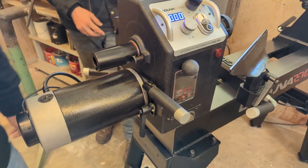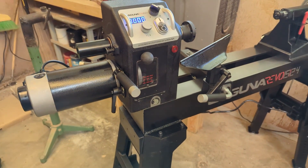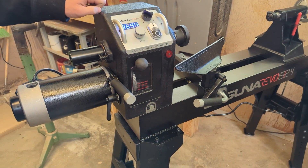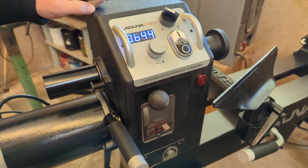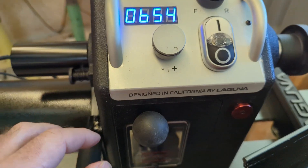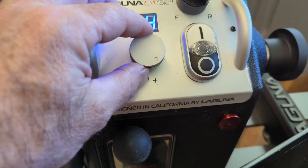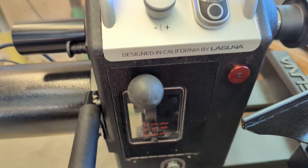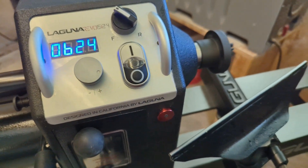Main power switch fired up. Tachometer is 644. Man, that thing's quiet. So maximum speed on that belt setting is 645, and you've got to change belts to go faster. I like that a lot.